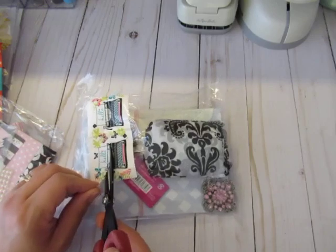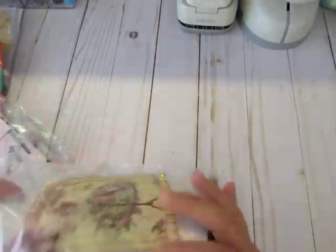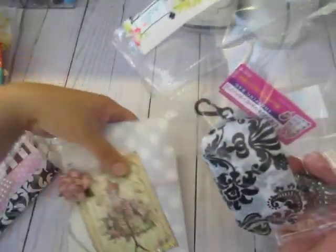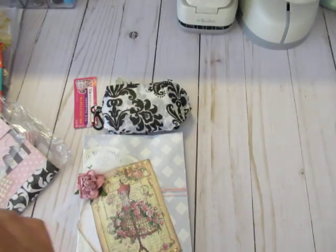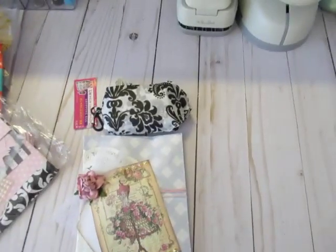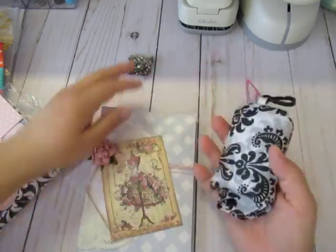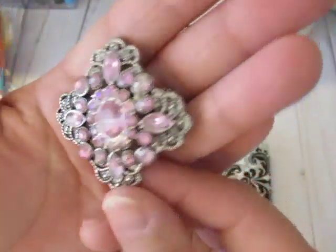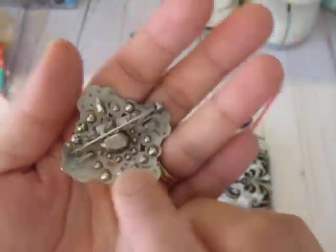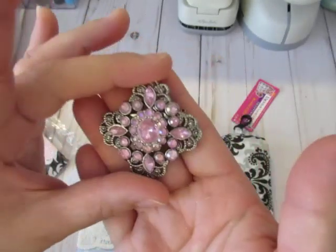My arthritis was really bothering me today, so I don't have much strength in my hand. I wanted to do this video because it's quiet — my husband's already left for work. So she sent one of these really cute pins. I've seen these before, I just don't remember where. Really pretty pins, and you could pop off the back end and use this as an embellishment. Love that, thank you.